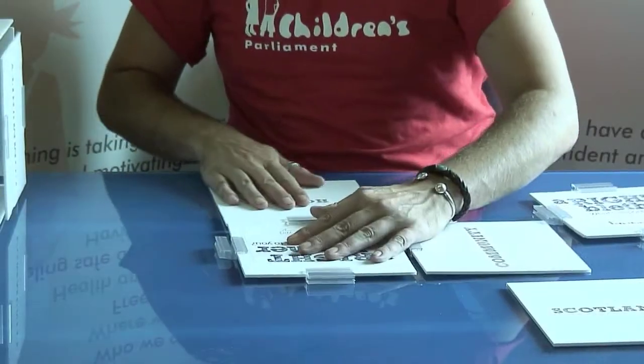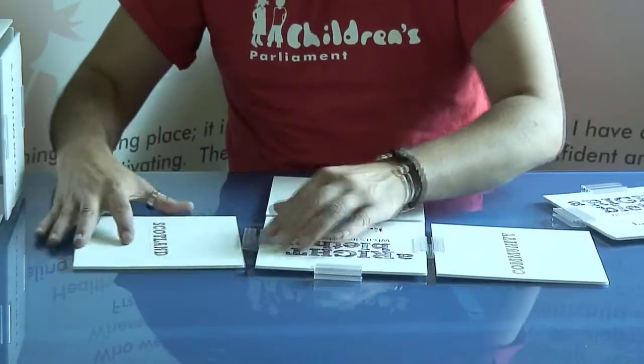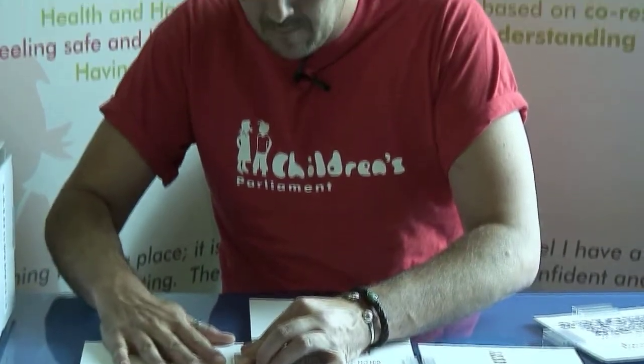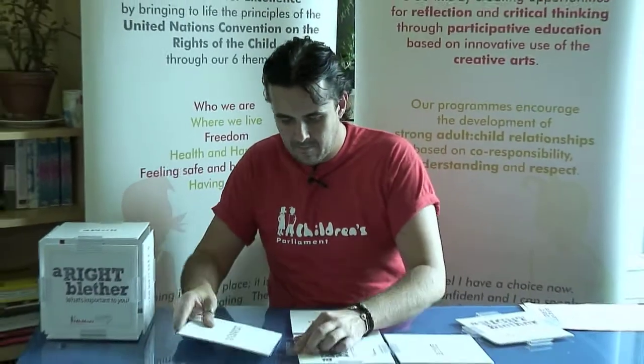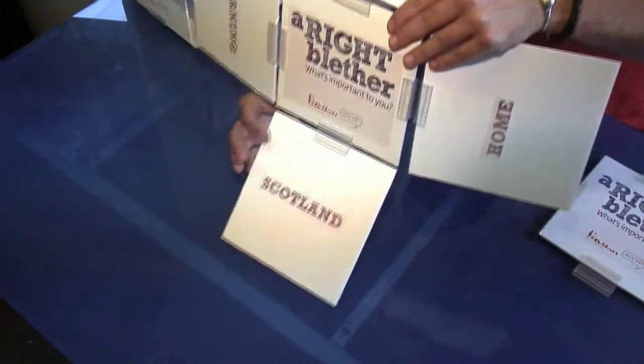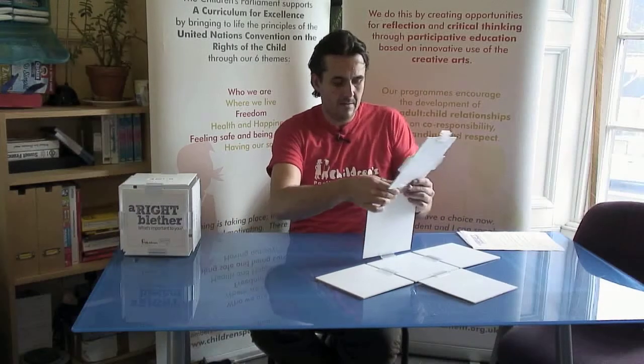It doesn't matter which order you do them. At this point you should be left with a cross shape. Take your other 'Right Blether' section and working one side at a time — same technique, pinching and sliding the clips into position, working your way around.